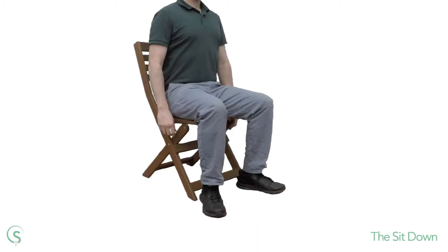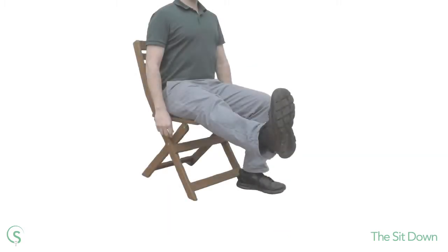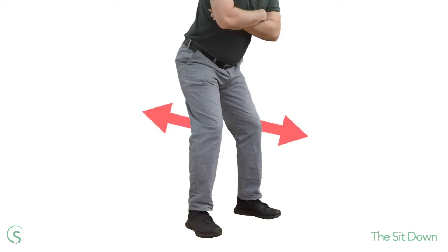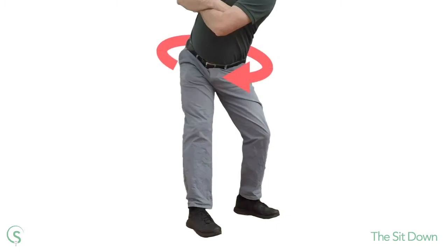As far as joints go, our knees are very simple. They permit the leg to bend and straighten, and do so in one plane of motion. So compared to say the shoulder joints, there isn't much to think about with the knees. That being said, they are responsible for a few different motions. For example, by simultaneously bending one leg and straightening the other you can rotate your pelvis. Without this knee motion you would struggle to pivot the body.